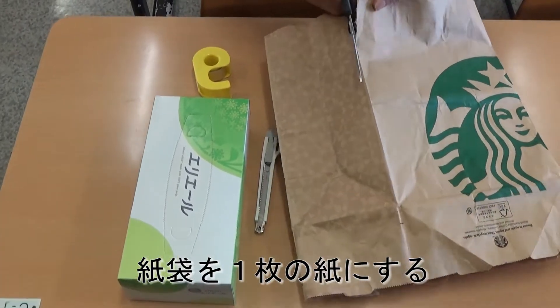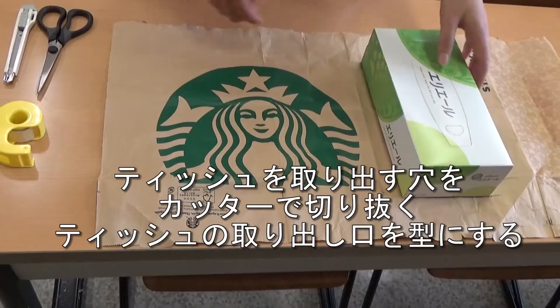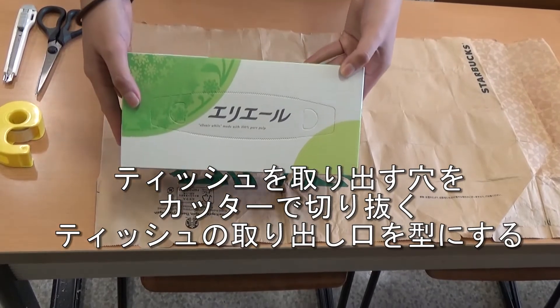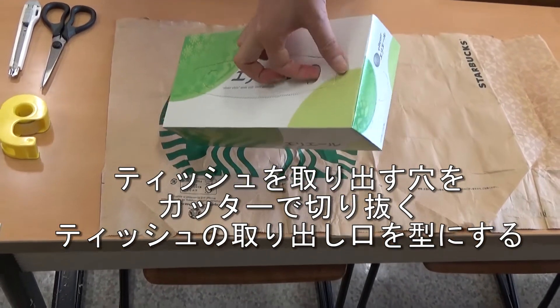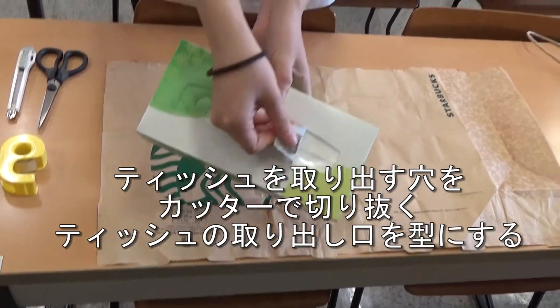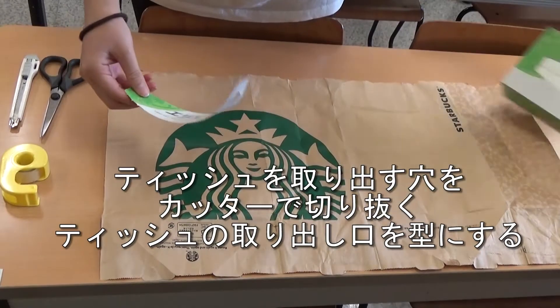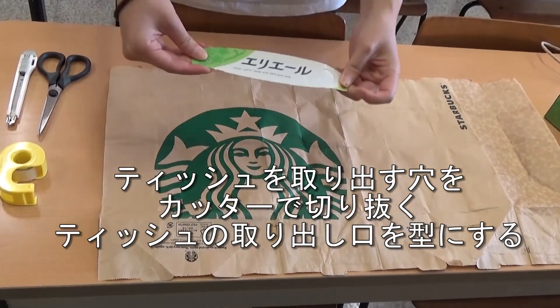Then, make the paper bag one flat piece of paper. Tear off the top of the tissue box — we need this piece to confirm the size of the hole in the cover. Put the piece in the center of the front side of the bag. Now, cut out a hole with the cutter.